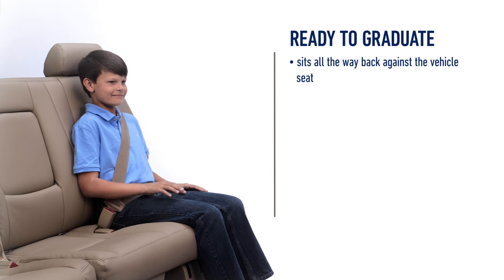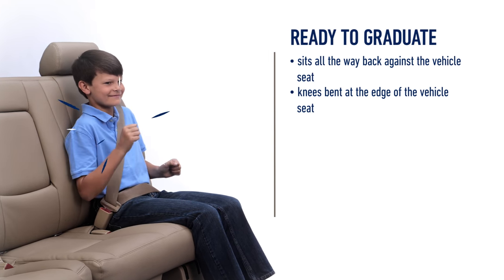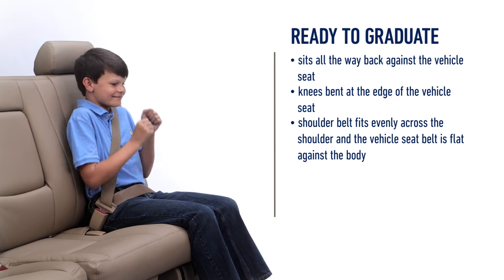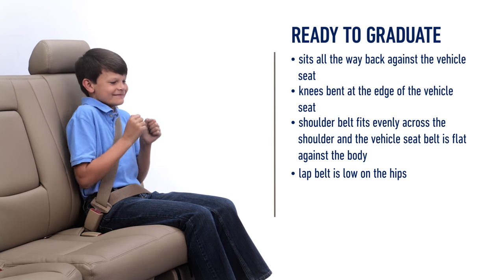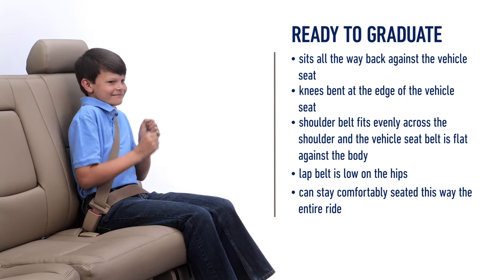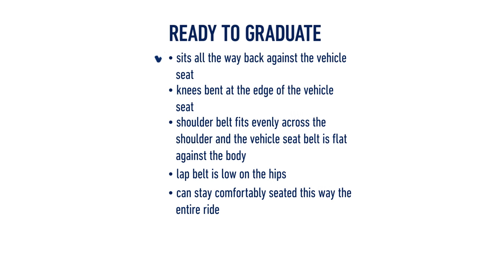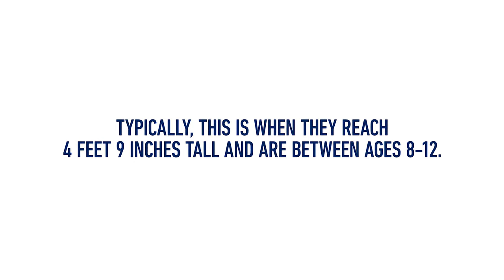Your child can graduate to the vehicle seatbelt when they can sit all the way back against the vehicle seat, knees are bent at the edge of the vehicle seat, the shoulder belt fits evenly across the shoulder and the vehicle seatbelt is flat against the body, the lap belt is low on the hips touching the front of the thighs, and they can stay comfortably seated this way the entire ride. If all requirements are met, your child can graduate to the vehicle seatbelt — typically when they reach 4 feet 9 inches tall and are between the ages of 8 and 12.